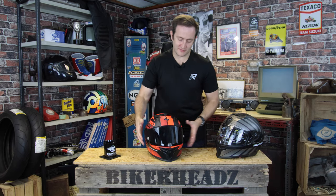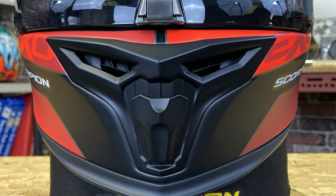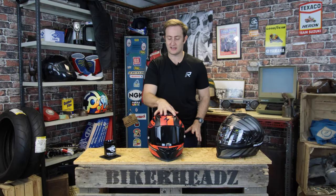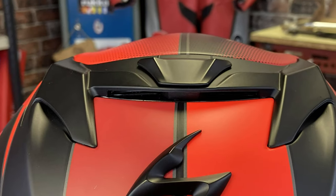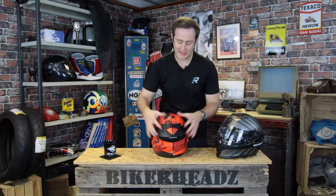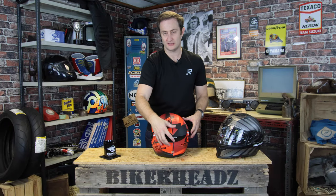Let's talk about the ventilation. Three-point ventilation on the front here, really easy to use with a gloved hand so you're not going to be fiddling around. Same on the top — three-point ventilation with dual inputs there as well. Coming around to the back, we do have an exhaust vent, allowing air to be pulled through from the back from this area of negative pressure behind the helmet.